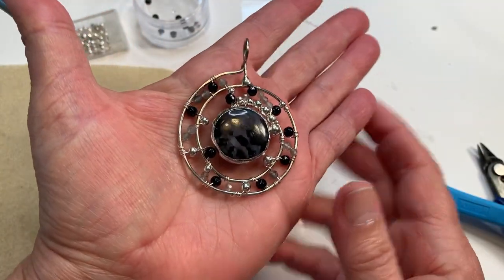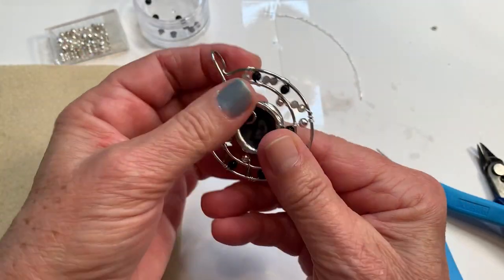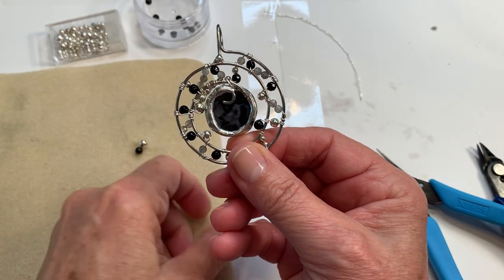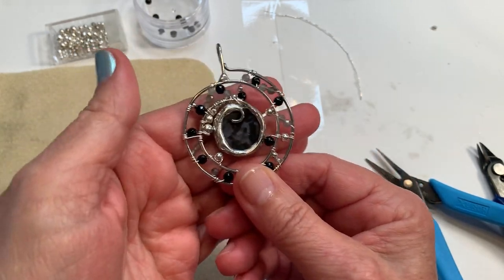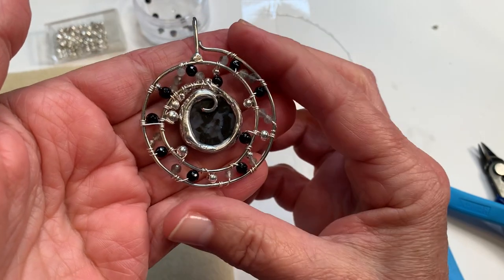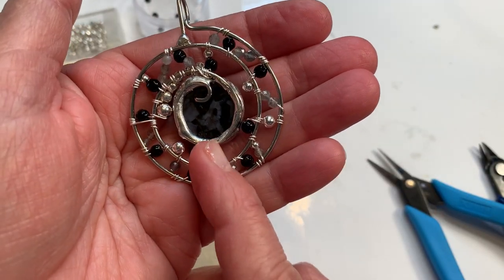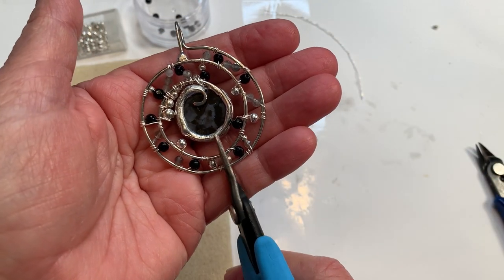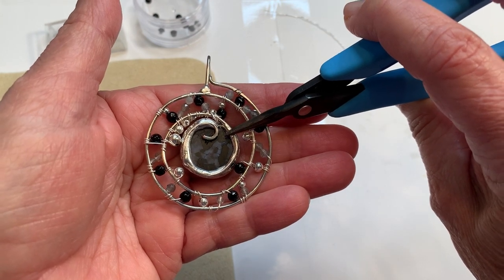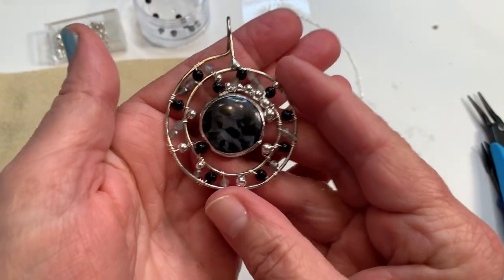I think it turned out really pretty. The thing I noticed though is that as I was attaching all these beads — they're good and strong — but because there's no center spiral attachment here, I'm going to attempt a fix. Doing adjustments and soldering after the fact is not always a great idea, so this is definitely something I'll remember in future spiral designs. I need to make a more solid connection right in the center and connect it to one of the spirals.